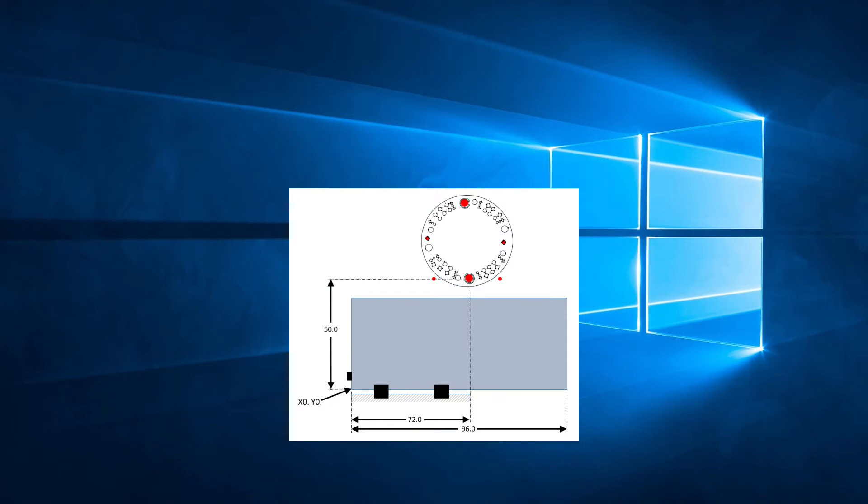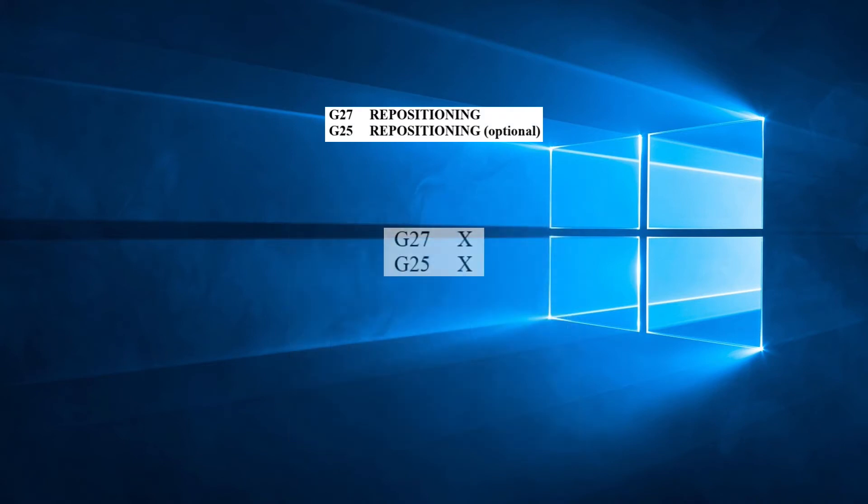What if we need to punch further than 72 inches? In this video we will examine the codes G27 repositioning and G25 optional repositioning. There is only one parameter for each code, that is the value X, where X is the incremental value for displacement of the carriage. It can be a positive or negative value.